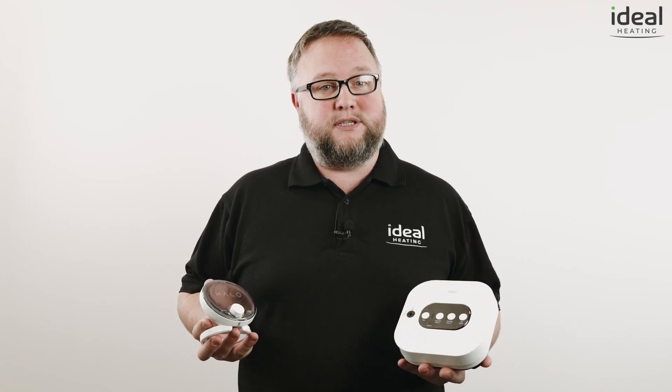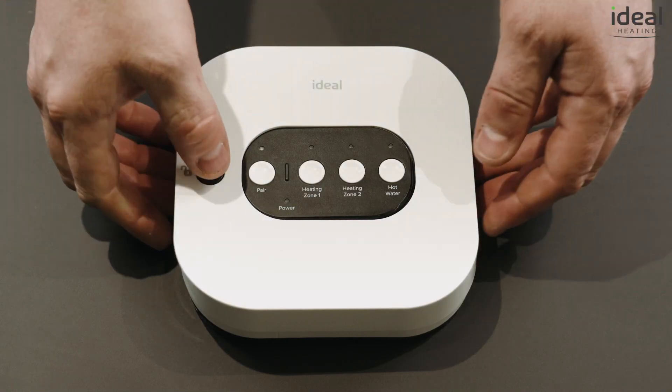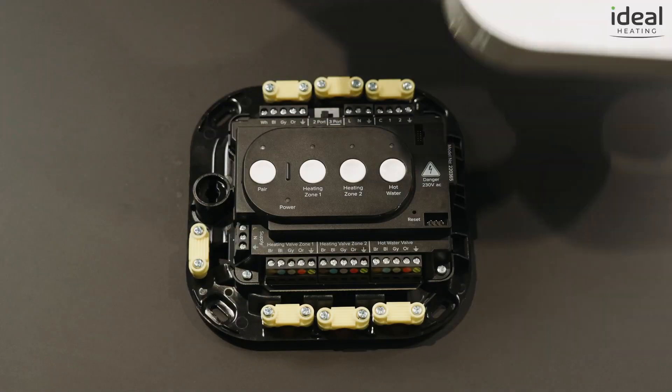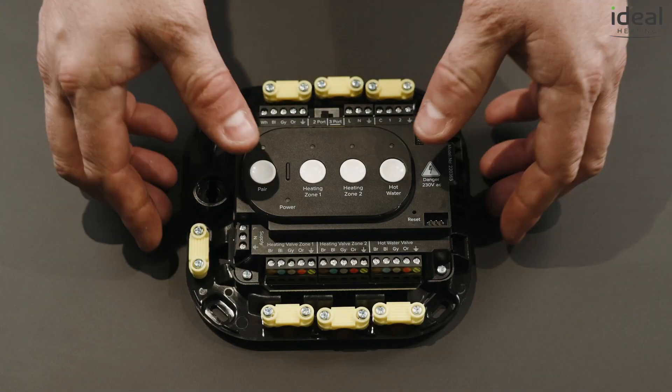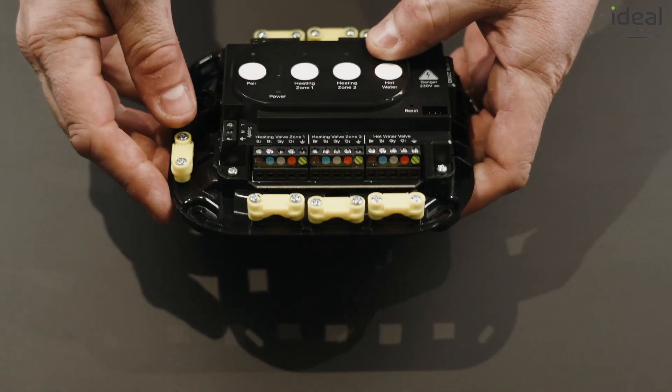The main benefit of our Halo Heat and System kit for installers is our Smart Wiring Center. Our Smart Wiring Center has been designed to make wiring simple. Even if you're not the most confident with electrics, our wiring by color approach makes wiring as simple as possible.